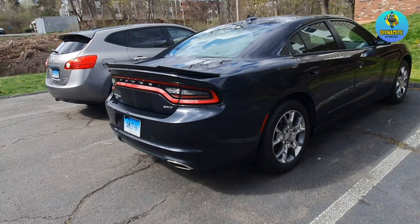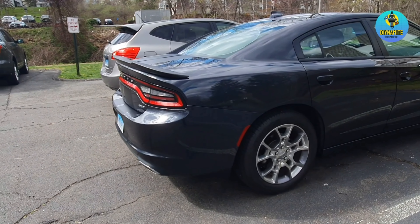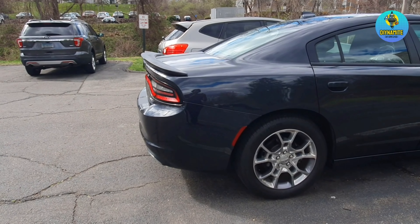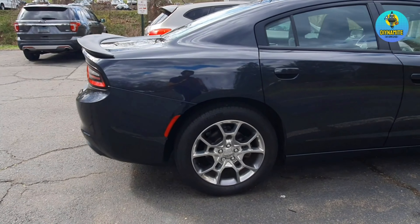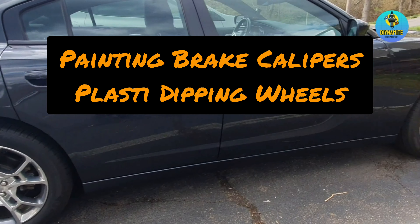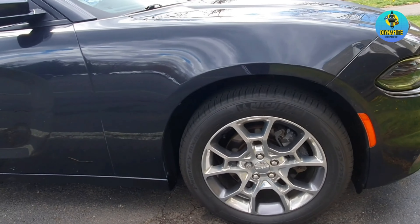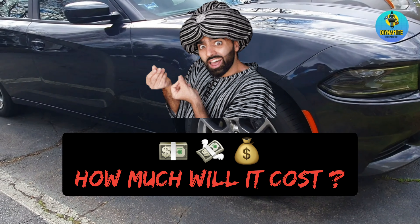In my previous video I showed you all how to paint the spoiler with plasti-dip and also mount it. In today's video I'm going to cover two DIY mods: one is plasti-dipping the wheels and the second one is painting your calipers. Before we begin, let me show you the cost involved in the project so you get an idea of how much it's going to break your wallet.